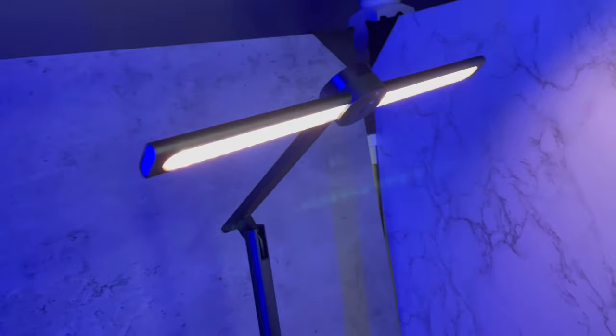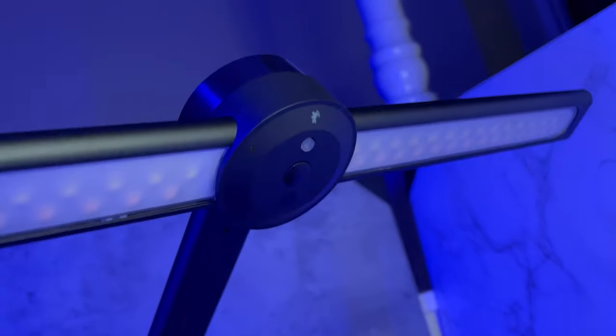Look at that, that looks awesome. I'm going to turn this off because I don't want to blind you guys. Up here is a motion sensor — I haven't set it up yet, but I can wave my hand and it'll turn on, and then after a couple of minutes it'll turn off. That's awesome.